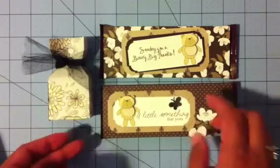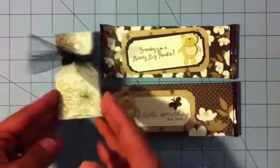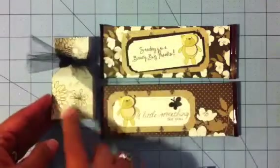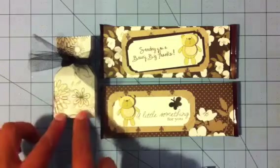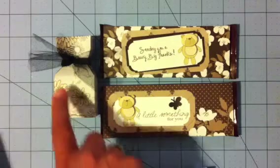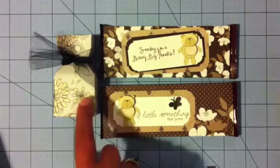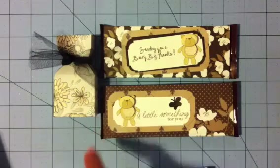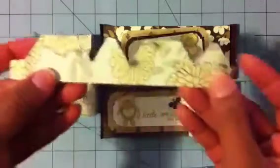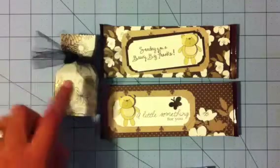Here's another one that I did — a little something for you. These little treats — I used the My Creative Time Emma's, I think she calls it the candy box. The bubble gum treat box — it's the bubble gum treat box, and I just cut off the end piece, and I got this idea from her blog.